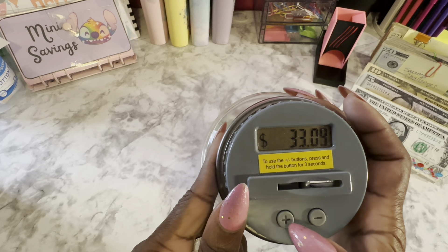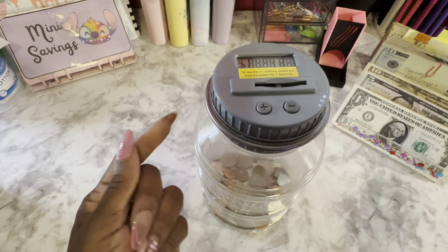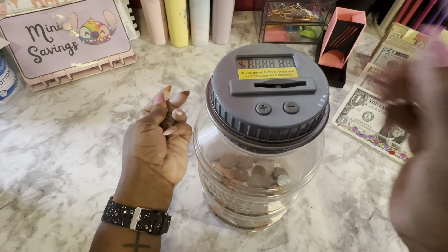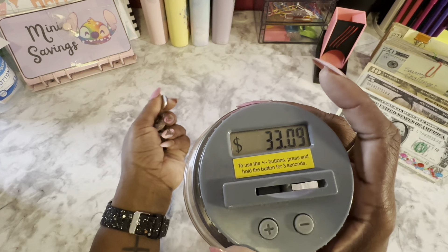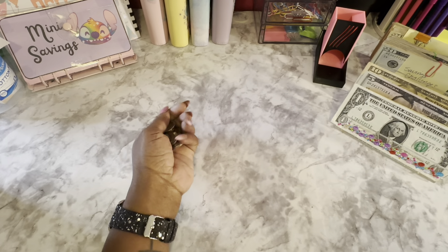I was like, do you even need me to come in today? Being that I'm going to be late and you need somebody to cover the whole shift or whatever. I'm going to put the change in off camera. I know I'm all over the place.